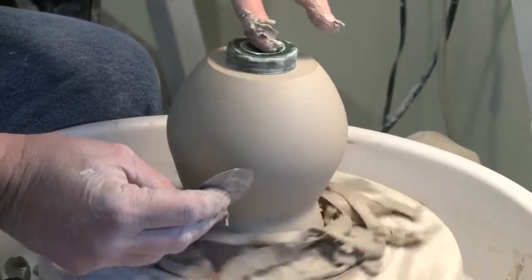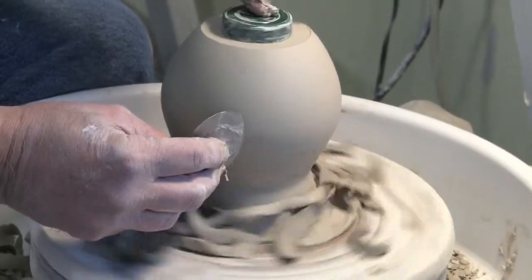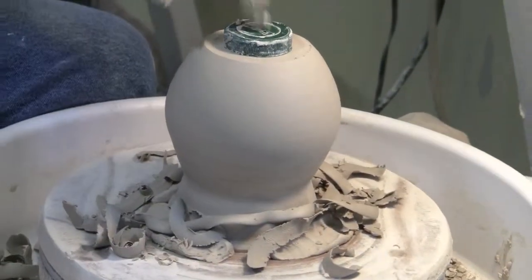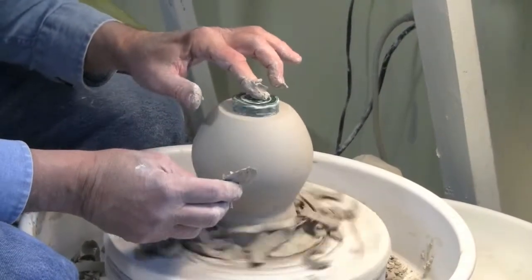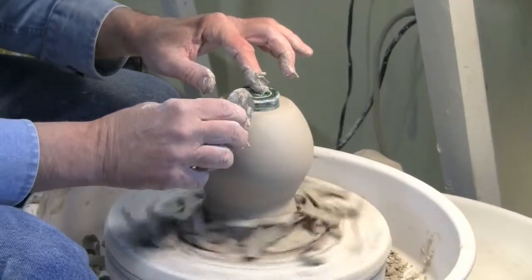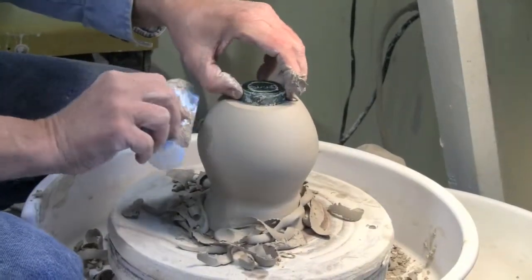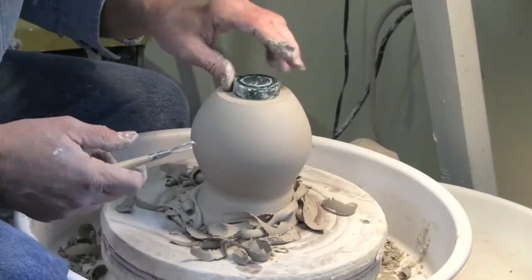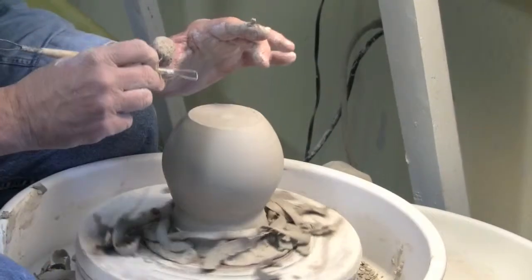I'll flip it over and come down around here a little bit more. Notice all the time I had my finger on this — I'm holding the pot in place, moving it around, cleaning it down. Now let's change tools. So now we're going to start incising a foot — putting a foot in. We're going to use this tool that you all have in your kits. It's got a round end and a squared end. We're going to use the squared end.